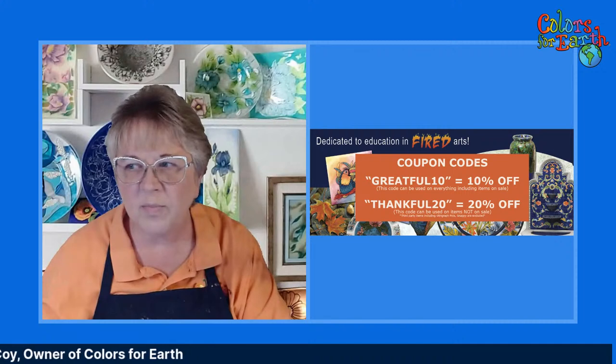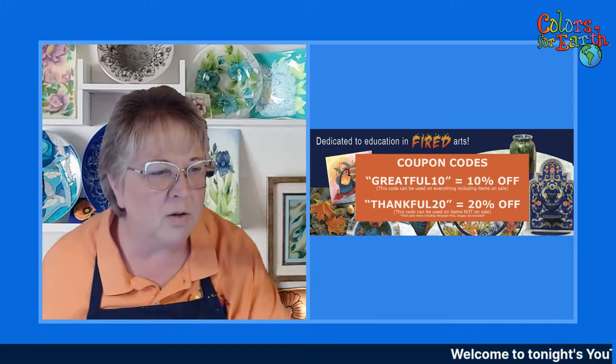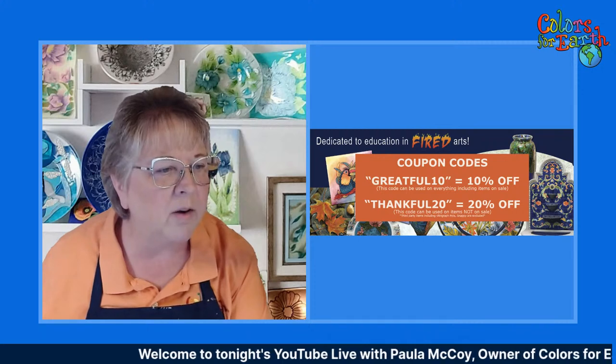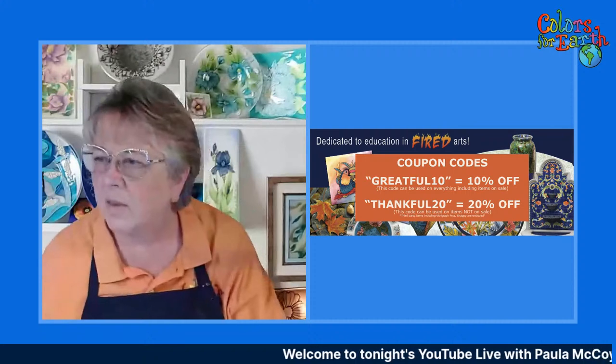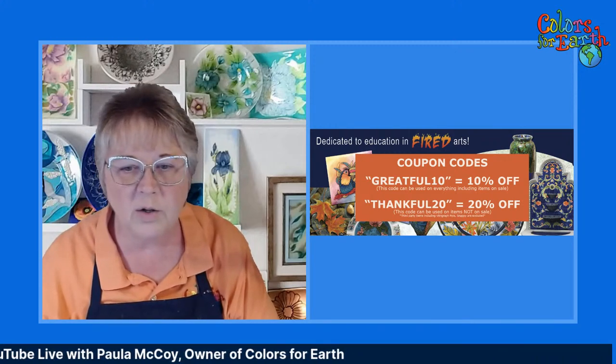Good evening, everyone. I'm going to check my monitors to make sure everything is working. Say hello if you're out there — I think it's on. Okay, so I am just double-checking everything. We'll just wait a few minutes and allow some to get on. Today is November 1st, 2022, and I am Paula McCoy, owner of Colors for Earth.